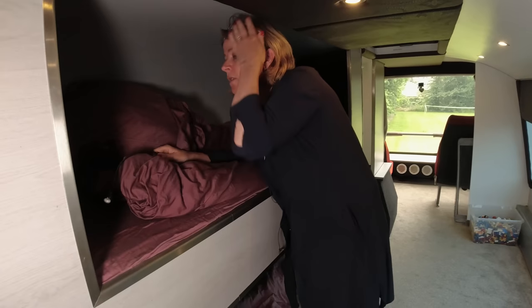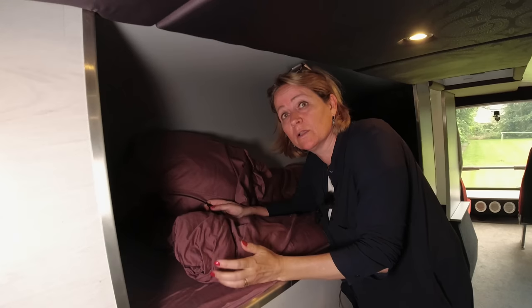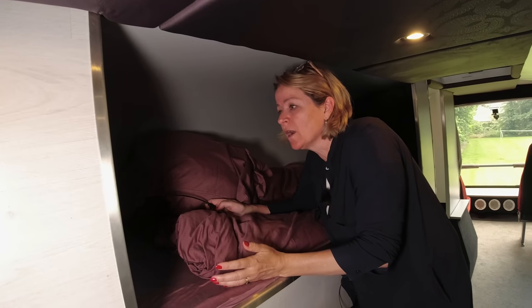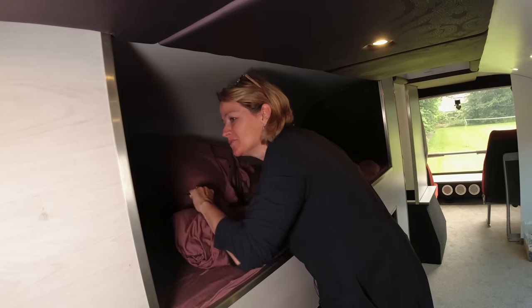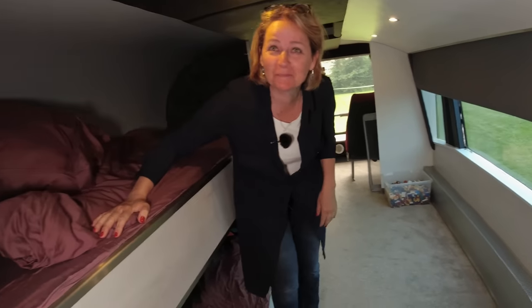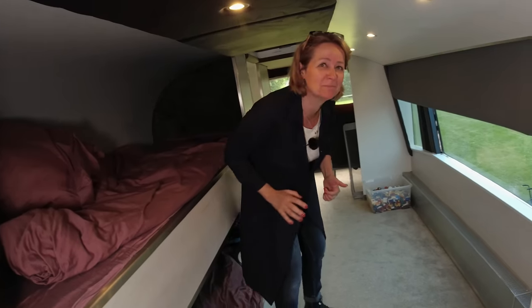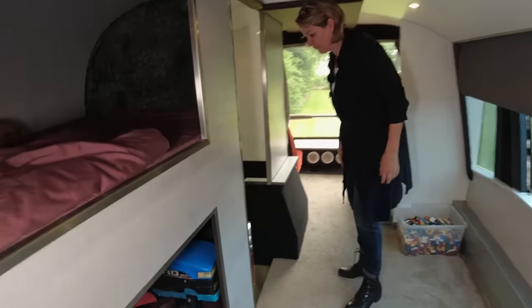They have their own charging possibility for their mobile phones, which I think is very convenient. For our youngest son it's very important that we have internet to watch films. I think that is good advice for people with children — keep them positive about joining the journey. This is our front staircase.